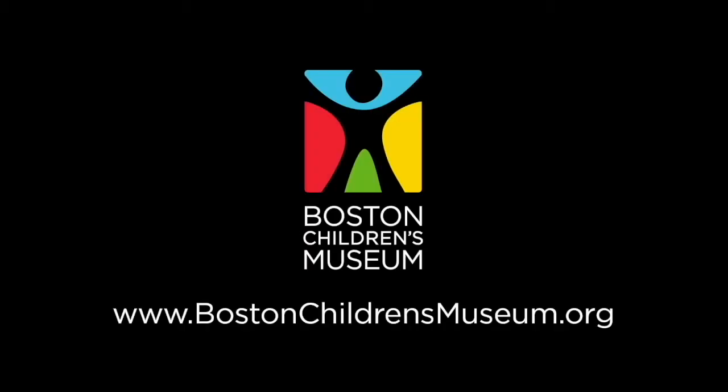Stay tuned for next time when Alyssa and Steve try playing music together. And if you liked this video, don't forget to subscribe to us on YouTube. Just hit the red button. Bye!